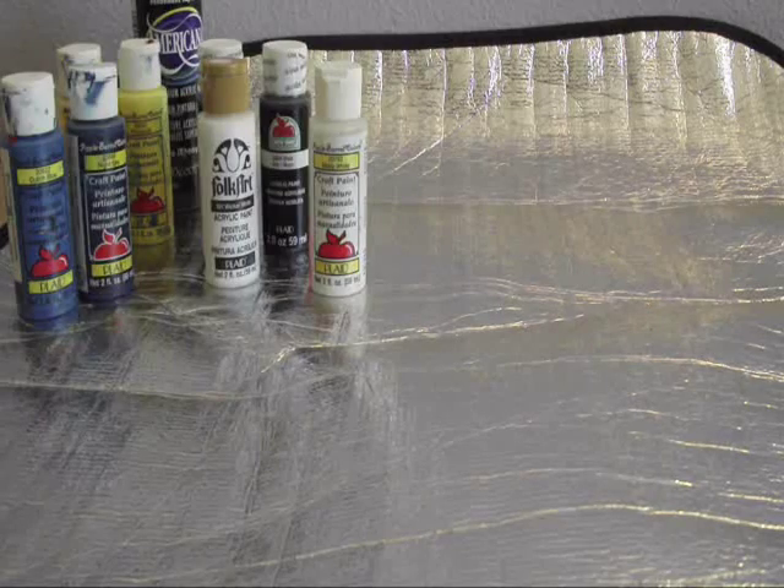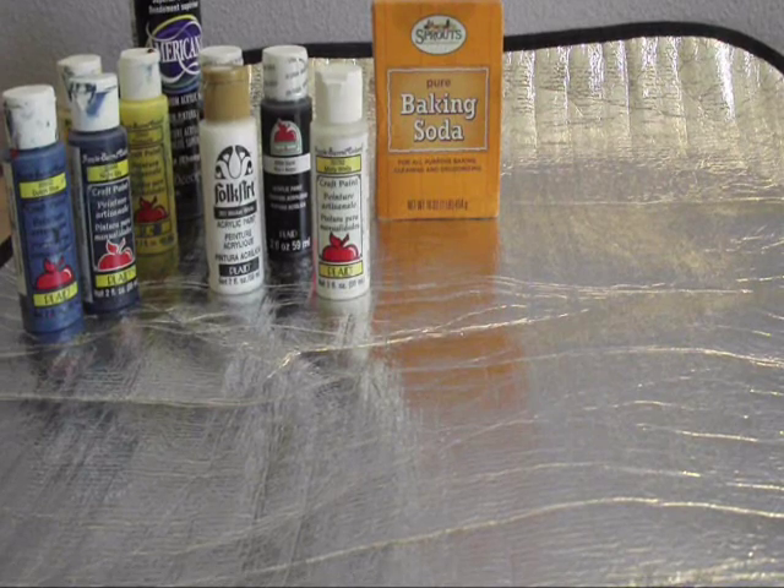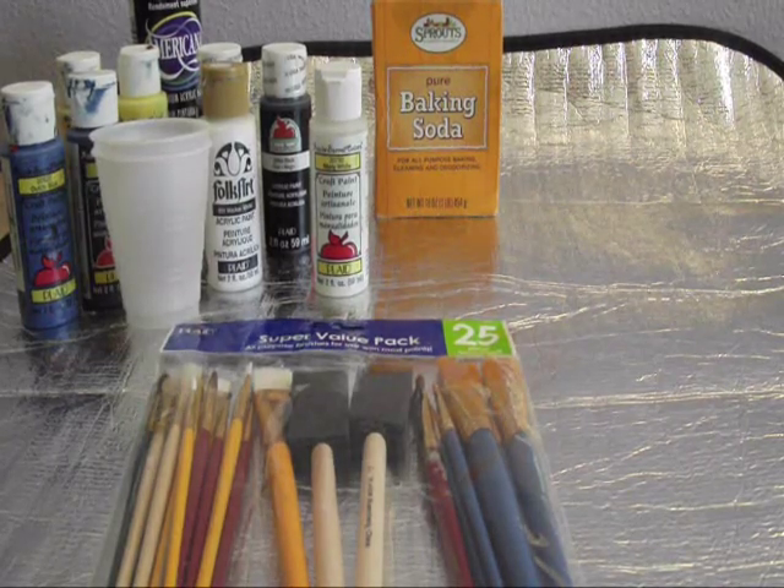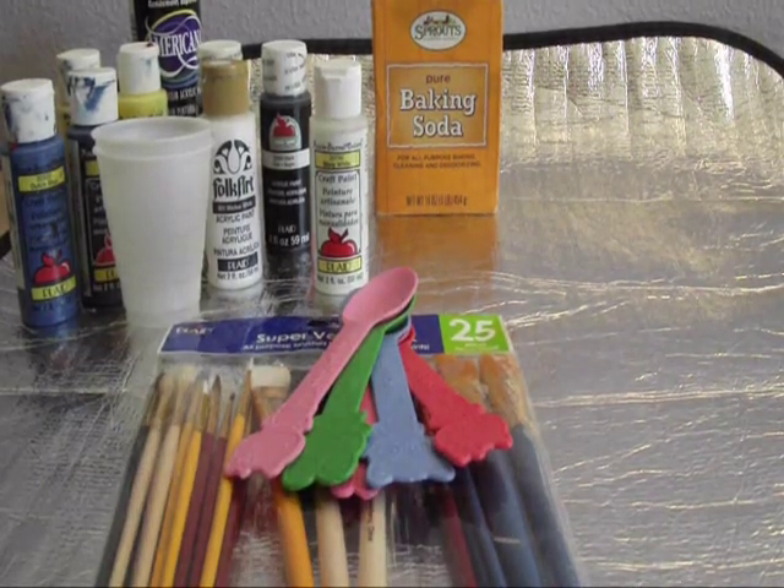Materials needed: acrylic paint, baking soda, a sponge brush, a disposable container, and a disposable spoon.